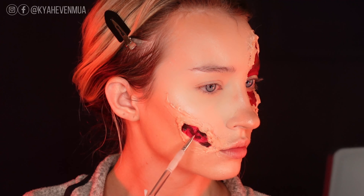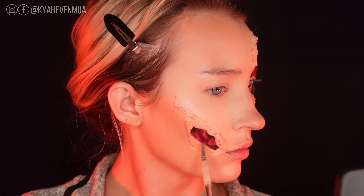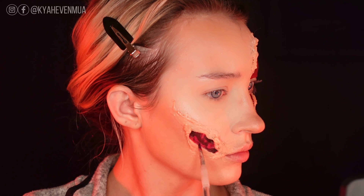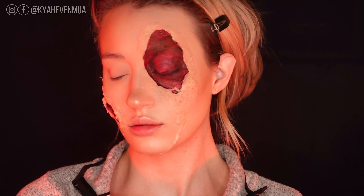A lot of people would just paint the open part of the wound black, but I feel like adding this variation makes the wound look a little bit more realistic — that's what raw mangled flesh looks like. Anytime I want to master an SFX look, I always do lots of research and imagine what it would look like in real life.